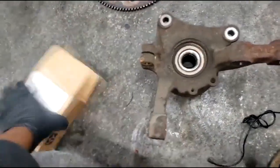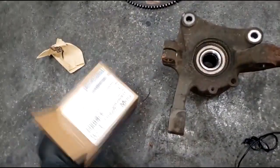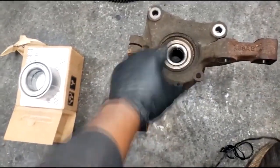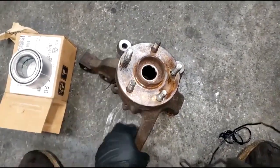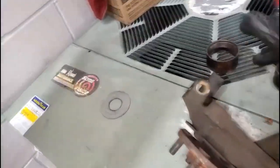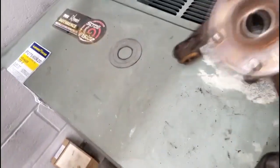We have a hub bearing here, and here's a new hub bearing. The only issue is it's press fit, so we have to go to the press machine and get this pressed in. The goal is to get this old hub bearing out. We're going to try to reuse the hub assembly — if it's worn out we'll need a new one, but for now we've got bearings. Let's go to the press machine.